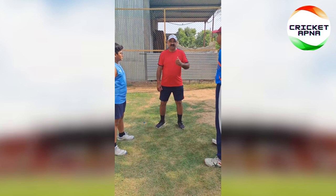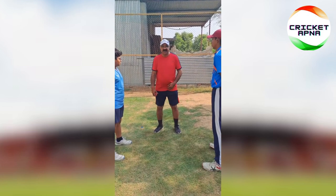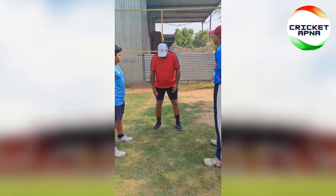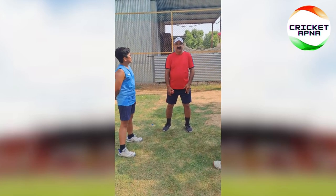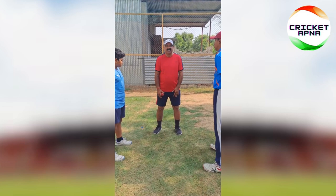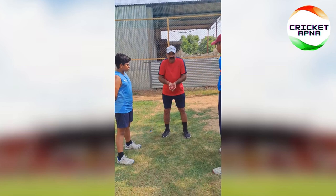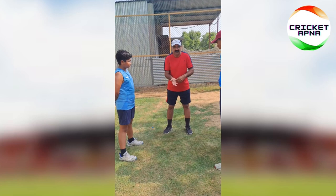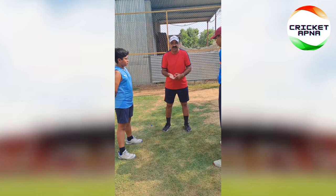Now let's talk about the technical points. The most important things I have told you: your legs should be fixed at shoulder width, your elbow should be outside and not resting. The most important thing is that whenever you are taking the catch, your palm should be positioned toward the line of the ball. When the ball hits your hand, it should hit at the base of the fingers.